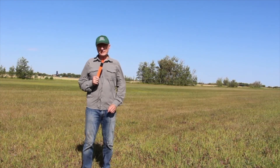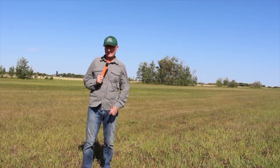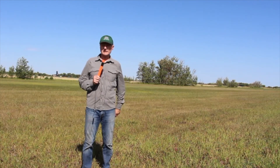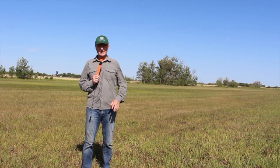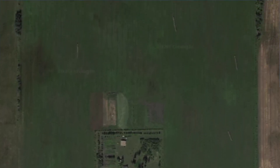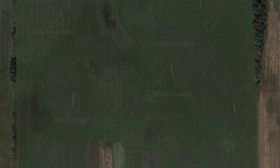Welcome to our phosphorus research site. We're here in the Lebo area of Manitoba where we have about 40 acres that is quite phosphorus deficient — a terrific place for us to learn how to manage phosphorus in organic systems.